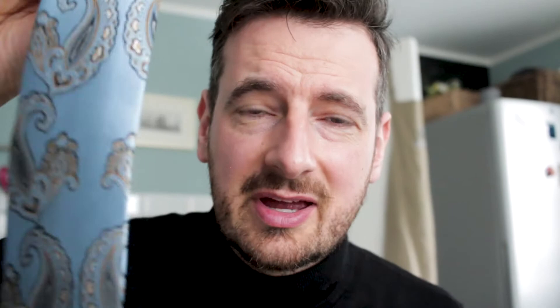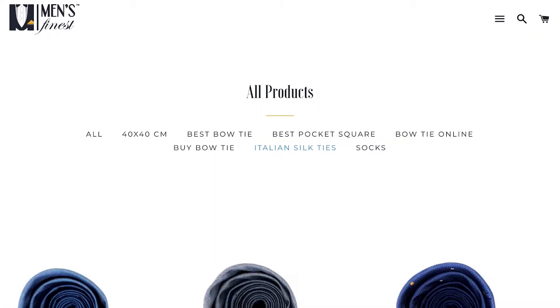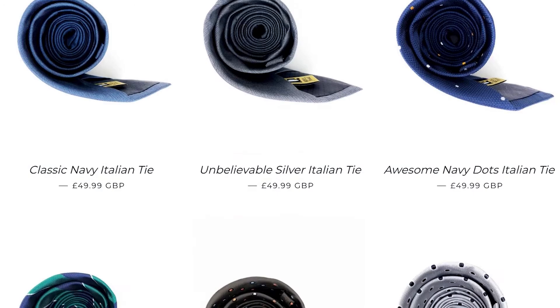For all those folks thinking of buying a handmade quality tie, go check out the link below — there is a link to all of our handmade Italian ties. Now you know what to look for when purchasing your next handmade necktie.